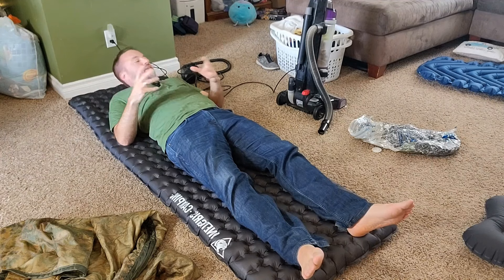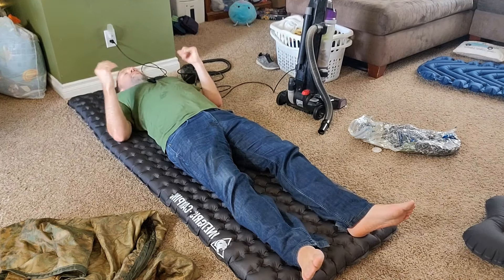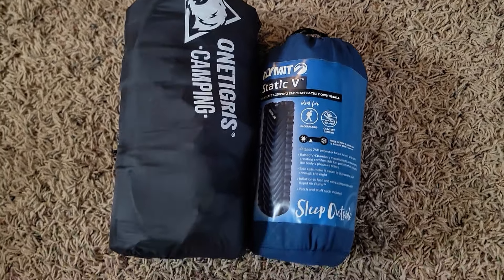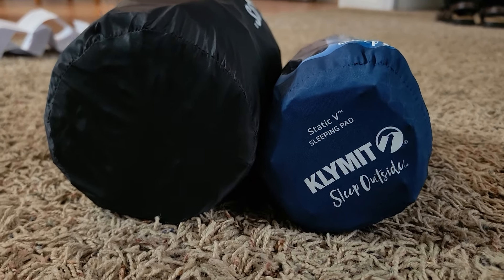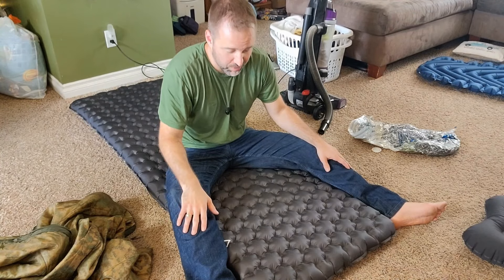It's maybe just a little louder than the Klymit Static V5, which I have over there in the background. Overall though, this thing has been great. If I lay on it for more than a minute or two, I can feel my body heat coming back at me and it's almost too warm — I was tempted to take this off several times in the middle of the night because it just got pretty hot.